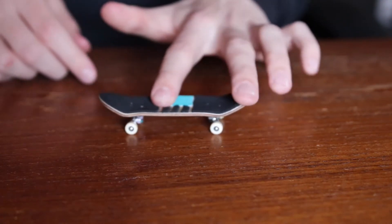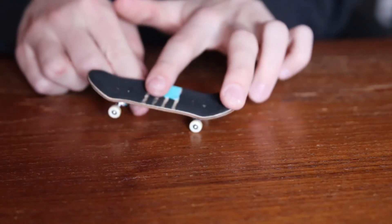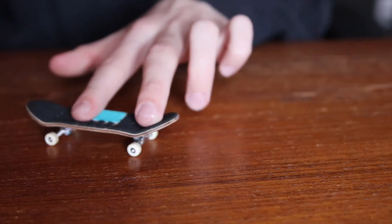The timing of this just takes a little bit of practice, but eventually you'll get it down. After the board does the full 360 degrees and kick flip rotation, you're going to want to catch it, land, and roll away.